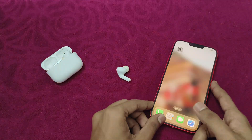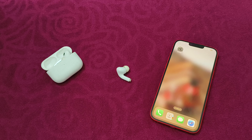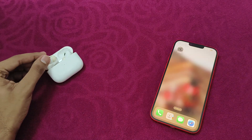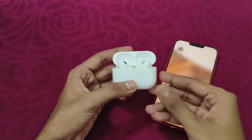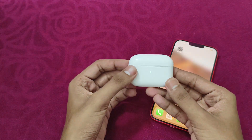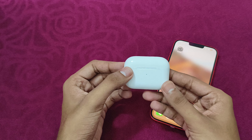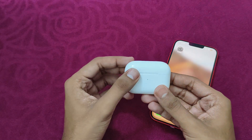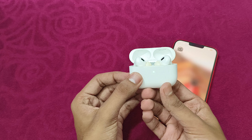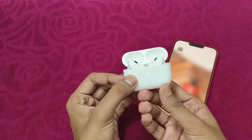After that, reset it. Most of the time a simple reset of the AirPods Pro might help you resolve the issue. Place the AirPods in the charging case and close the lid. Wait for at least 30 seconds. Now open the lid and press the setup button for at least 15 seconds to reset the AirPods.